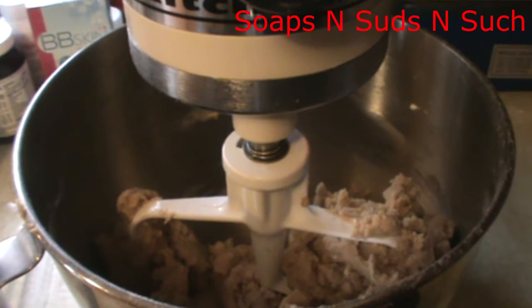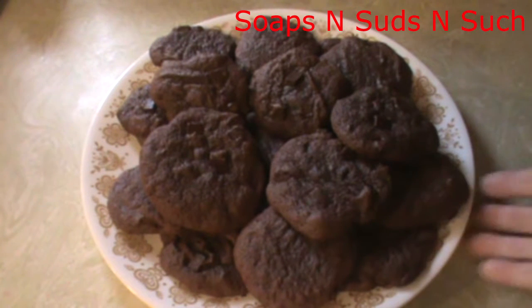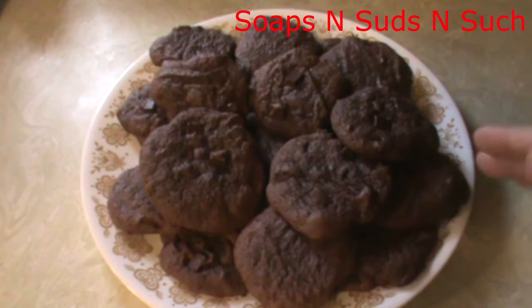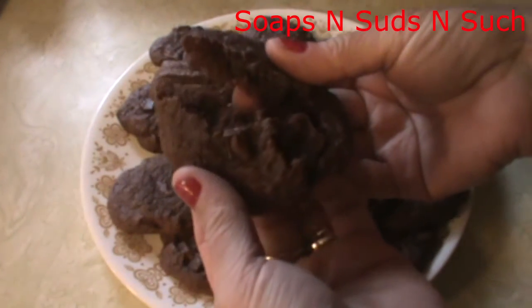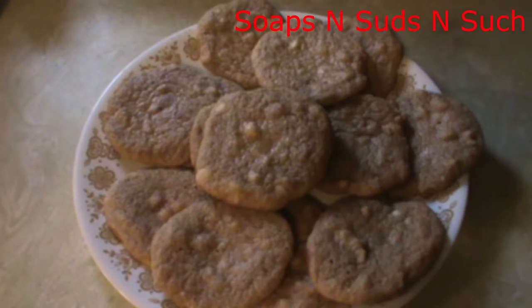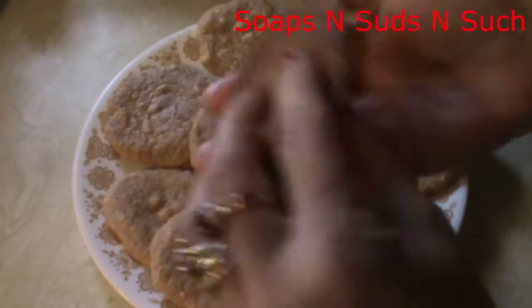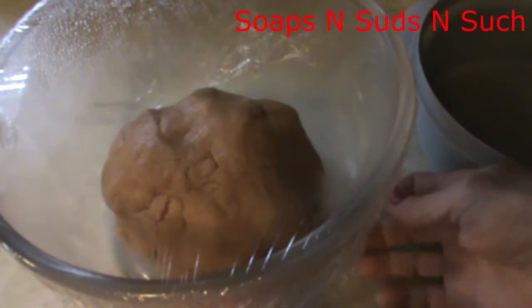I'm going to let this chill in the refrigerator for around 30 minutes — you could go 15 to 30 minutes, somewhere around there, whichever you want to do. I'll bring you back. While we're waiting on our dough to chill, I thought I'd show you what I've been up to earlier today — I made some cocoa chunk cookies and also macadamia nut and white chocolate.